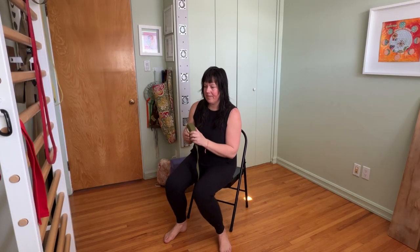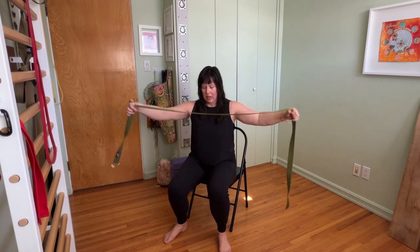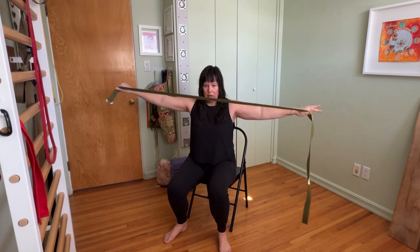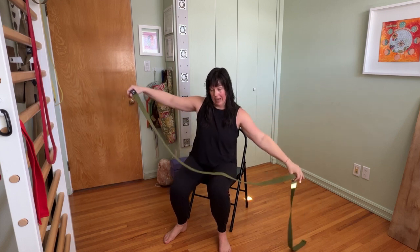What we've got is something using a yoga strap. This is a 10 foot yoga strap, so if you go out and get one, you want a 10 foot yoga strap, not a 7 or 8.